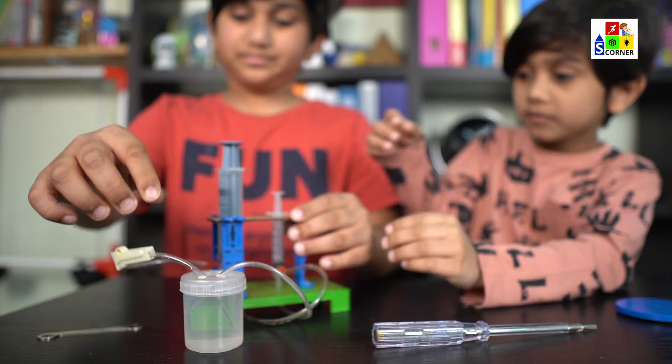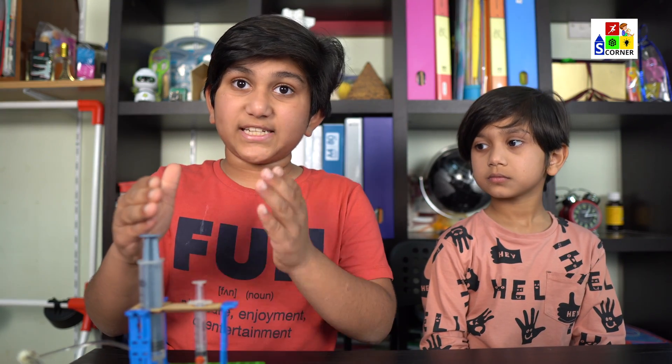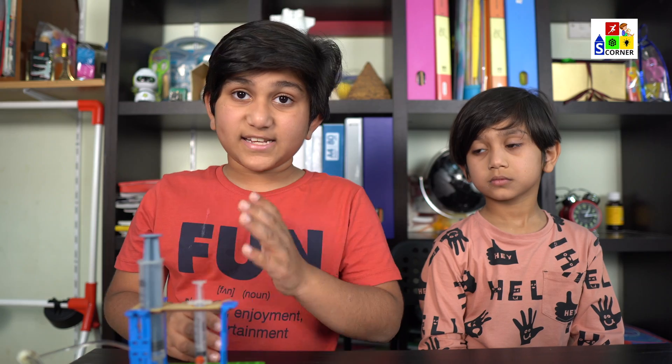Now you are finished. We have completed our hydraulic jack model. Let's see how it works.